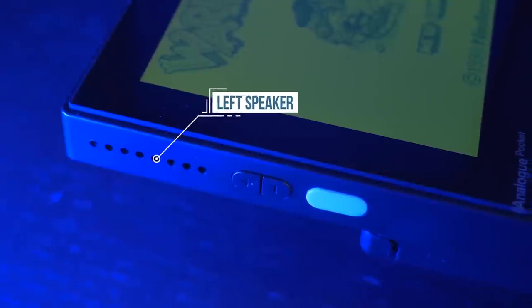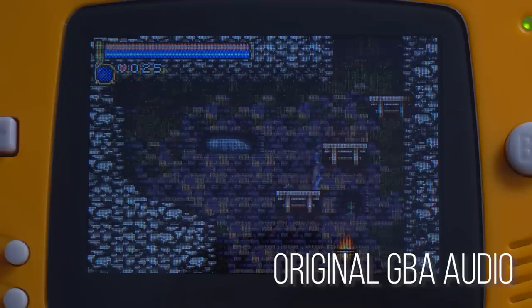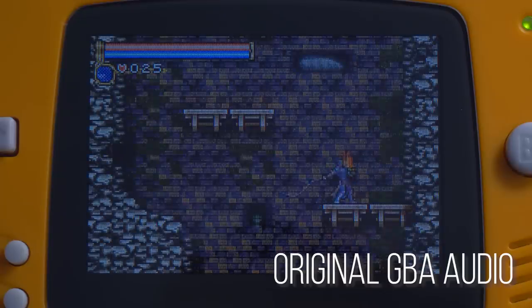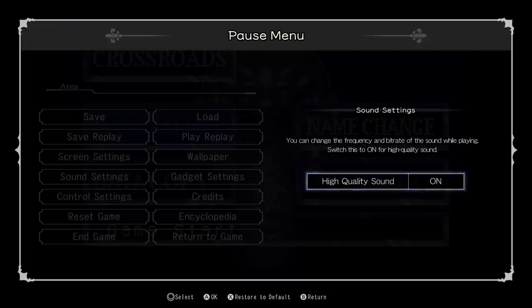In addition to screen quality, the Pocket has stereo speakers built into the sides of the unit that can be cranked up to a surprisingly high volume. The speakers sound excellent, allowing for much higher fidelity than any of the original systems. And yes, you can still use headphones. What I really want to mention regarding sound is the enhanced audio feature available for Game Boy Advance. GBA games tend to exhibit scratchy audio quality, specifically when using sample-based playback. The higher quality option solves this by applying filters that hugely clean up the audio quality — actually similar to the recent M2-developed Castlevania GBA collection released on modern consoles.